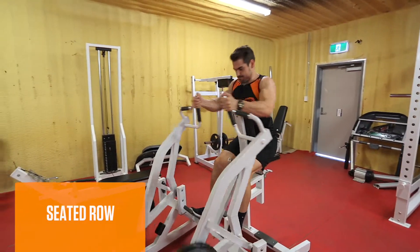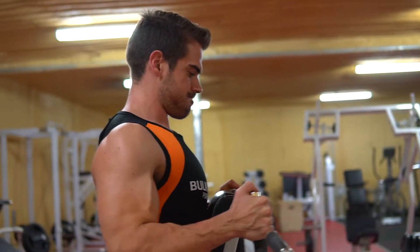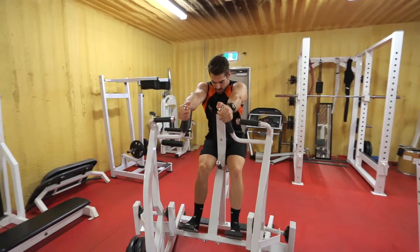Next up, we've got seated row. Go nice and heavy for this — three sets, 10 reps, 90 seconds rest. This exercise is great for the middle of the back, filling out those T-back stringers.